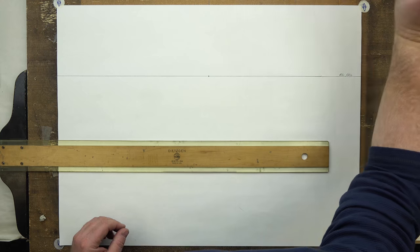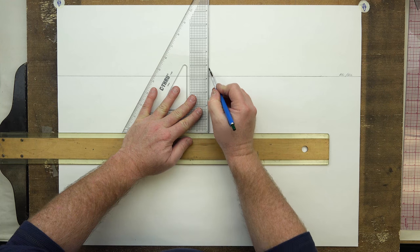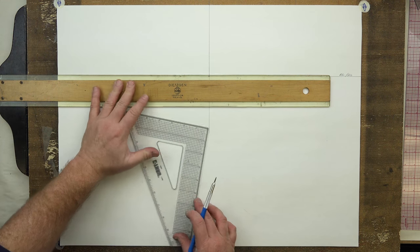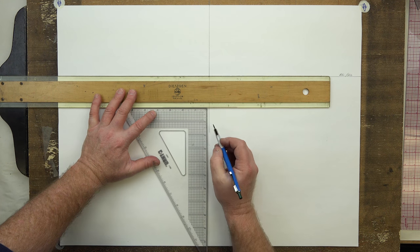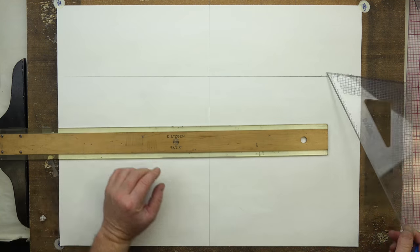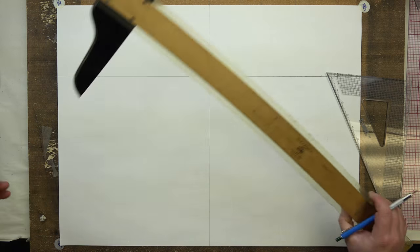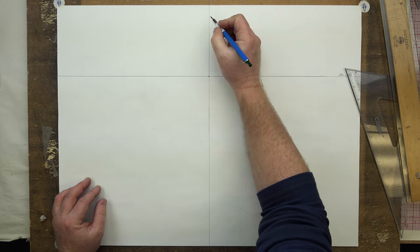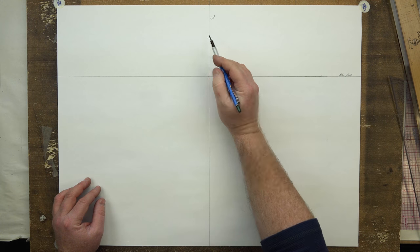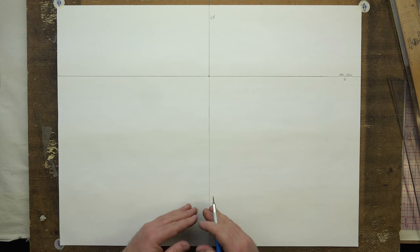So now I'll come across here, get my T-square and my triangle, and we'll put our center of vision line all the way through and down below. Just remember to be accurate — slow it down. So we have that. We have our center of vision — CV — for center of vision. That's our first fundamental. Our second is our eye level. And our third is our station point and the cone that it makes.